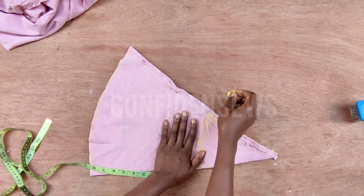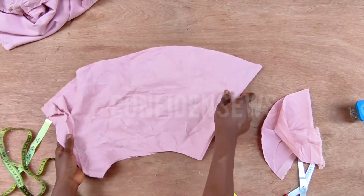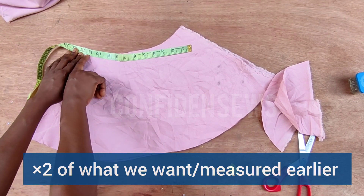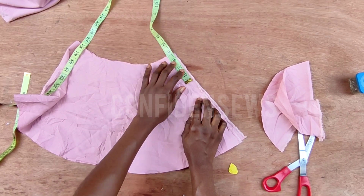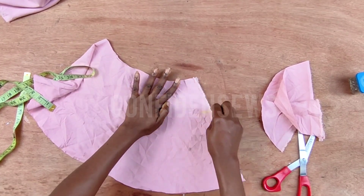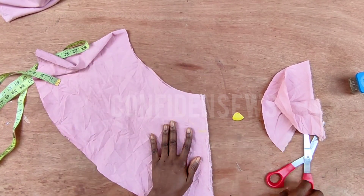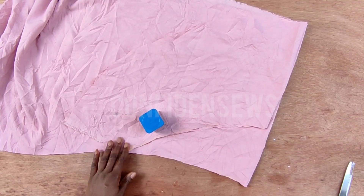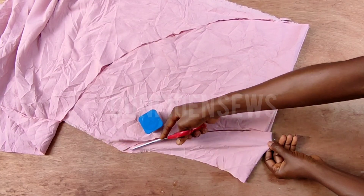Mark it around and cut it out. The sleeve is not that full — if you want yours fuller use three or four yards of fabric depending on how full you want the sleeves to be. Now come down by three and a half, which is what I would normally use for my sleeve curve. If you use four inches, mark three and a half so you use the other half for joining, then connect it so the sleeve won't drop at the armhole area.